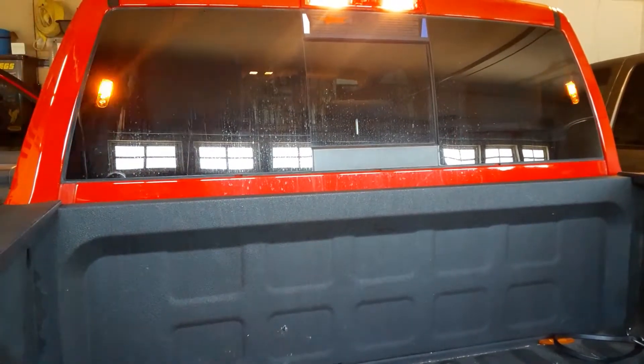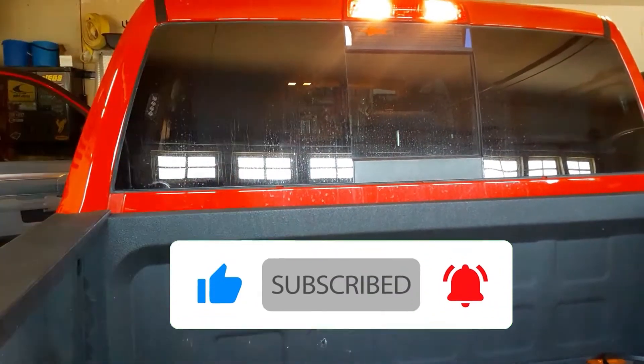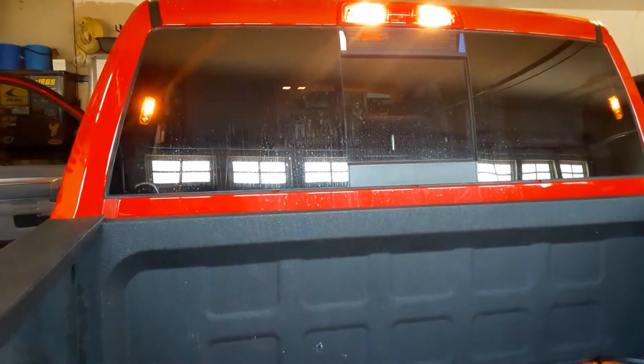Hey guys, just wanted to show you these warning lights that I installed on my Ram 1500. I had these from a previous truck and just had them laying around, so I threw them in here. They're just some four-light LEDs I got off eBay, and I installed them on the back window here using some clear two-sided tape to stick them to the glass.